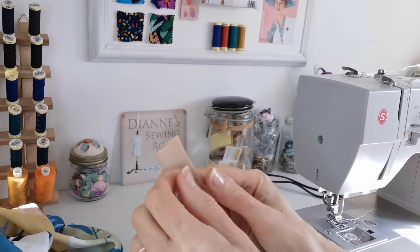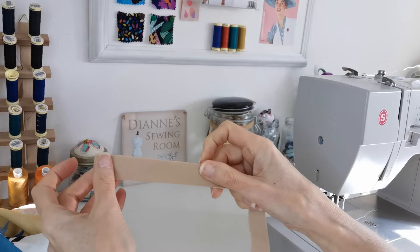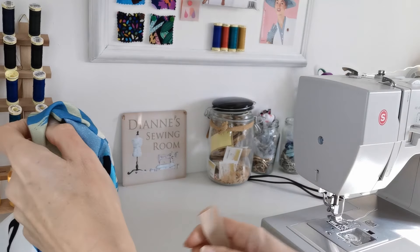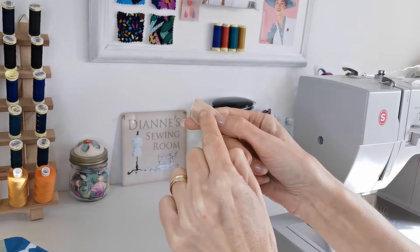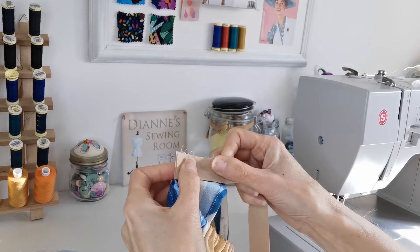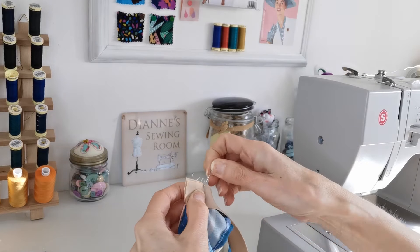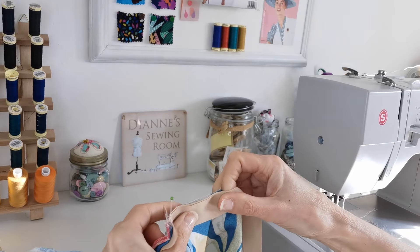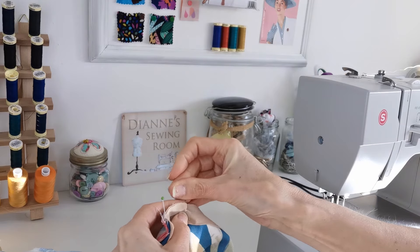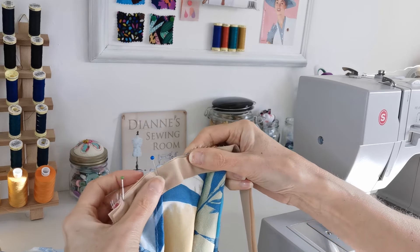Take your bias tape, open it out flat and press it, then fold it in half and press again. Pin it to the arm edge, letting a little hang over. Stitch this with a one centimeter seam — you can also clip the curve as you go around. Pin it in position, catching in your sleeve.